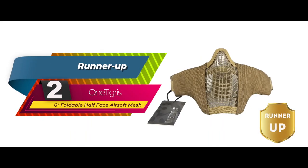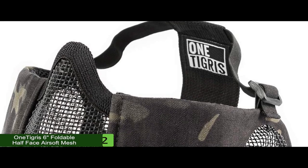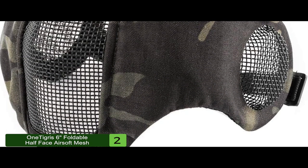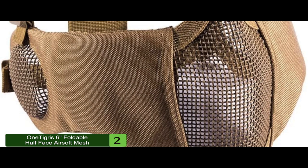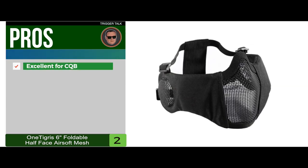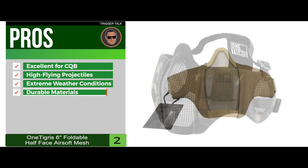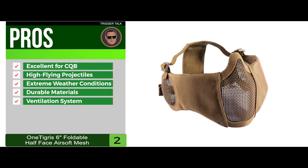Next, we have the runner-up: the 1-digris 6-inch foldable half-face airsoft mesh. This will be excellent for both indoor and outdoor recreational use. The mask will provide enough space to give you the ability to wear the eye protection you need. If you need a mask that has you covered in terms of ventilation, this might be your best possible option. Its pros are: it's excellent for CQB competition, it handles most high-flying projectiles, it can handle extreme weather conditions, it's made from super durable materials, and the ventilation system makes it really breathable.